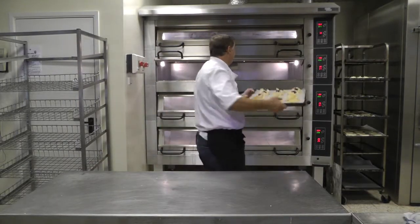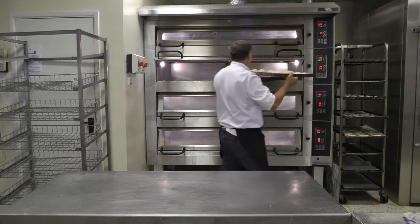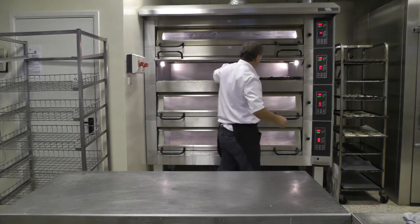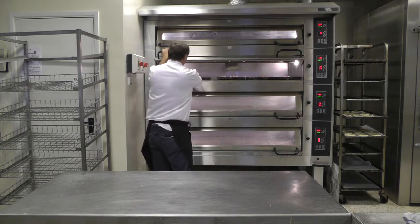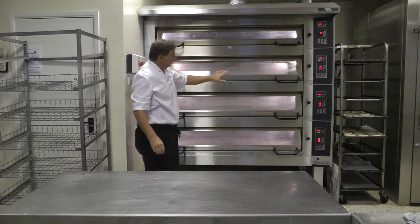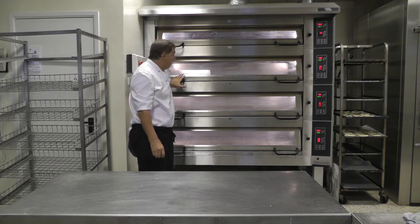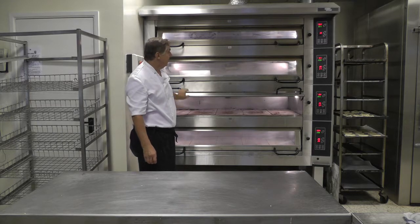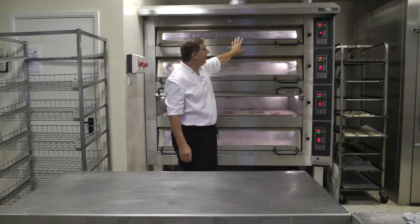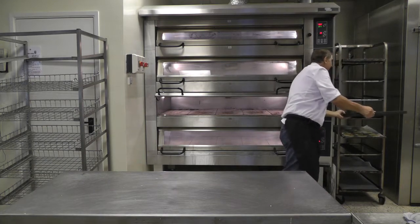We'll start to bake these products now. This oven is what we call three trays wide, a DC-3. It's got stone tiles and is high-ground for larger breads. There are three decks for the bakers, and then we've got a top deck which is a high-temperature resolution deck which we use for pizzas. So it's really versatile.